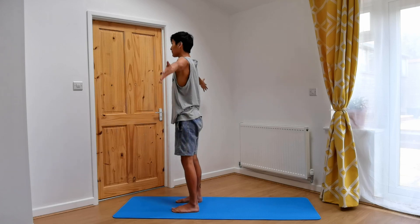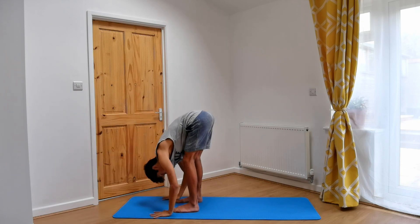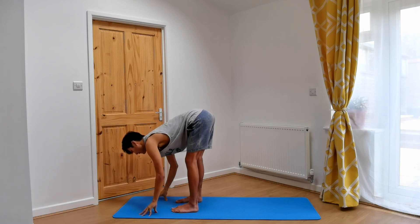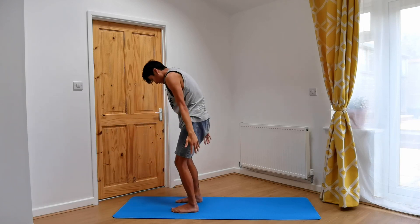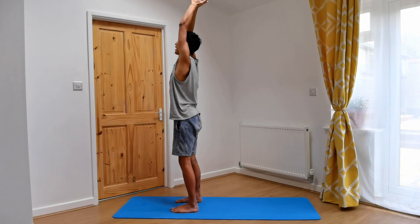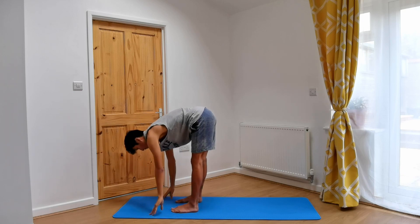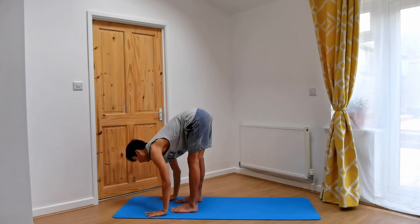Inhale. Exhale, coming down, forward fold. Inhale, halfway lift — fingertips on ground or tops of the feet. Exhale, forward fold. Inhale, deep breath in, reach the arms up, gaze up. Exhale, hands to heart. One more time: inhale, pressing into the feet, reaching the arms up. Exhale, bending at the knees, coming down, forward fold. Inhale, lift up halfway — fingertips on ground, shins or thighs, dealer's choice. Exhale, forward fold.